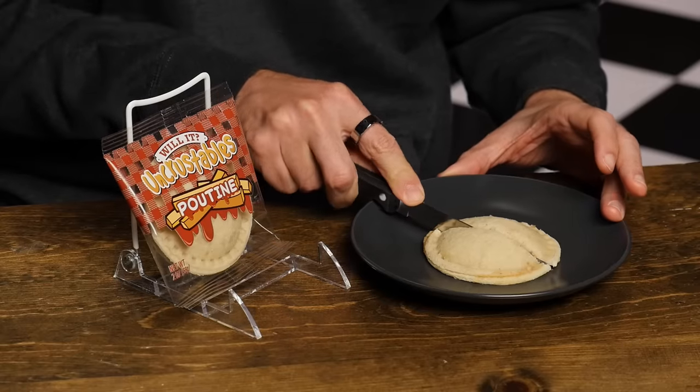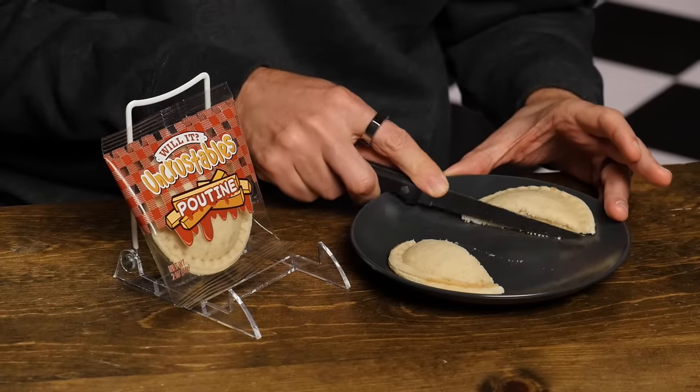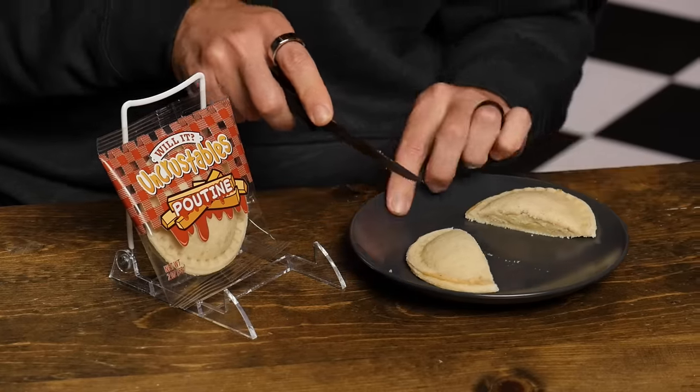Trevor, what did you do? What a treat I have for you today, guys. We're talking French fry bread — both sides of it. And then we've got a little cheese curd, kind of buttery jammy cheese curd, and then a little gravy, also kind of jammy.